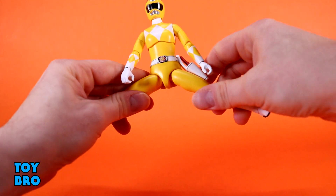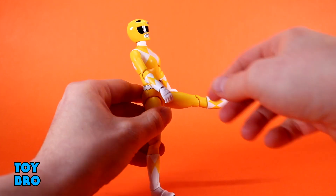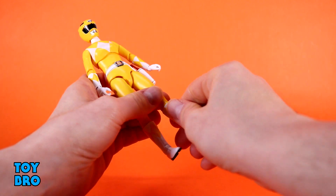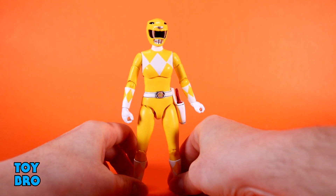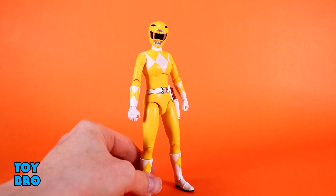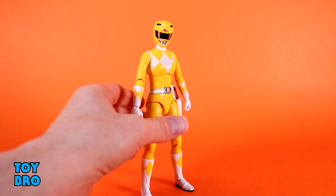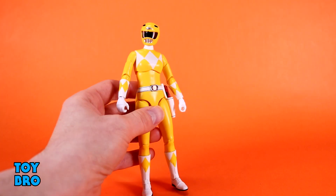When you compare to older figures and older female figures in particular, it's a night and day difference. The legs go out pretty much all the way — you're going to have some trouble with her left leg because of the holster. They go forward pretty much all the way, they go backwards, you've got your thigh cut up there, single-jointed knees at 90 degrees, a boot cut down here hidden really well because of the boot, and a really nice rocker and hinge down here also. I'm really happy with the way the Rangers are articulated — they are making strides in the right direction.